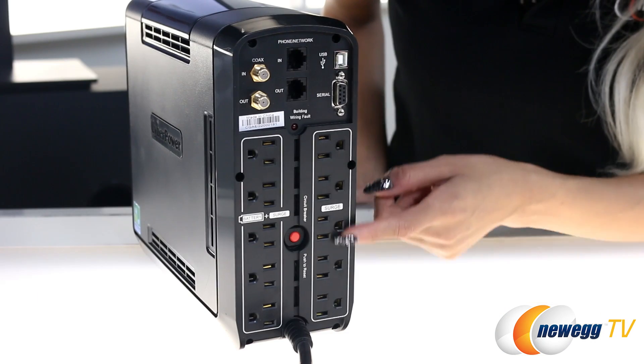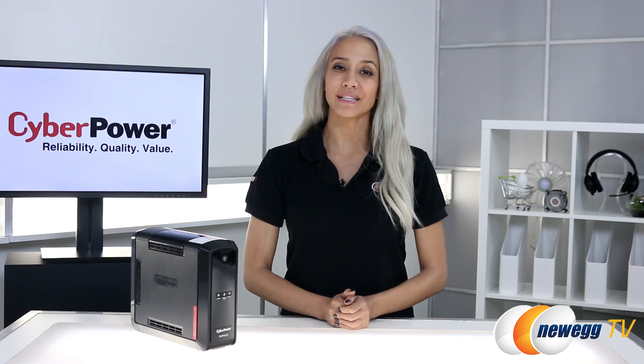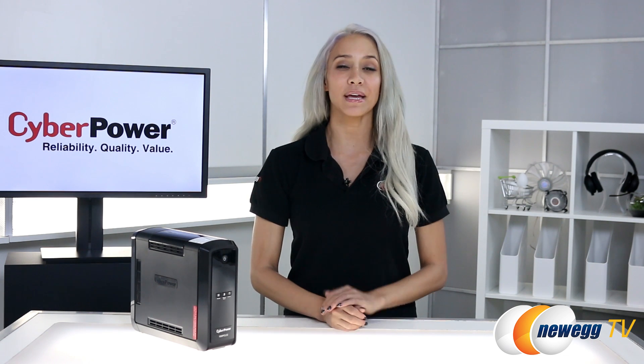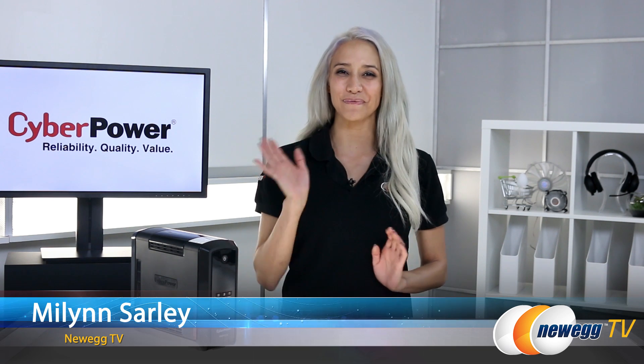It has 10 outlets — 5 surge only and 5 surge plus battery backup. I hope you guys enjoyed this unboxing of the CyberPower PFC SineWave CP1000 PFC LCD UPS. I'm Myla and Sarli for Newegg TV, and I'll see you next time.